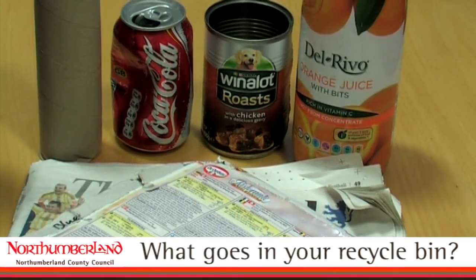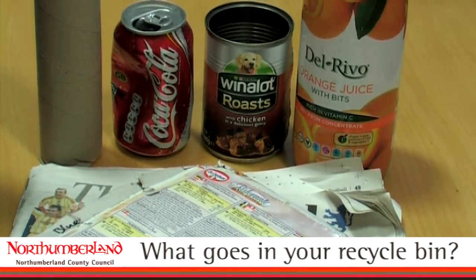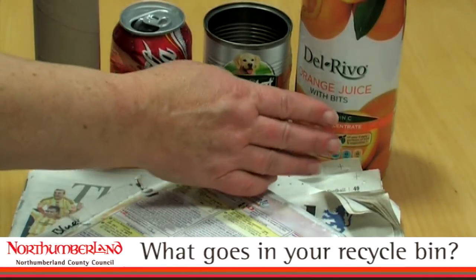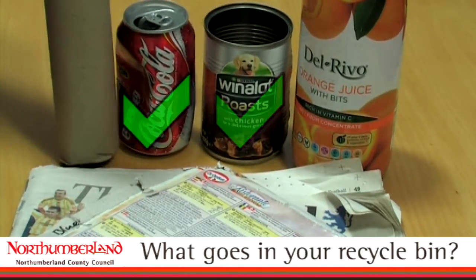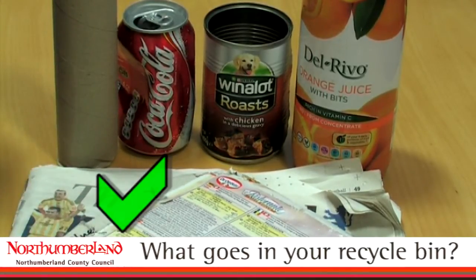Here is a selection of items that we would find in a well-sorted recycling bin from the curbside. We would expect to find plastic bottles, your food and drinks cans, cardboard, paper, catalogues and magazines.